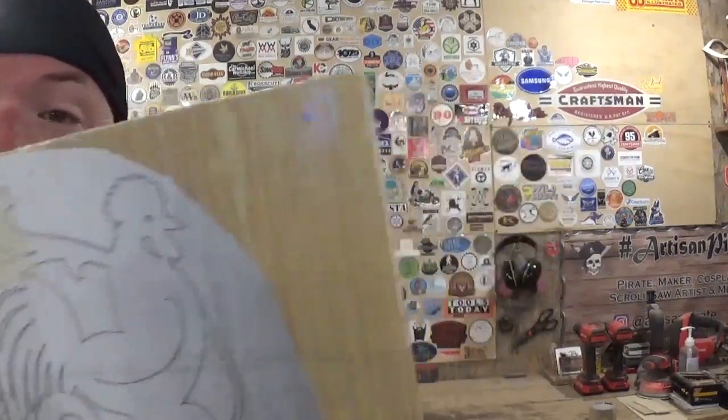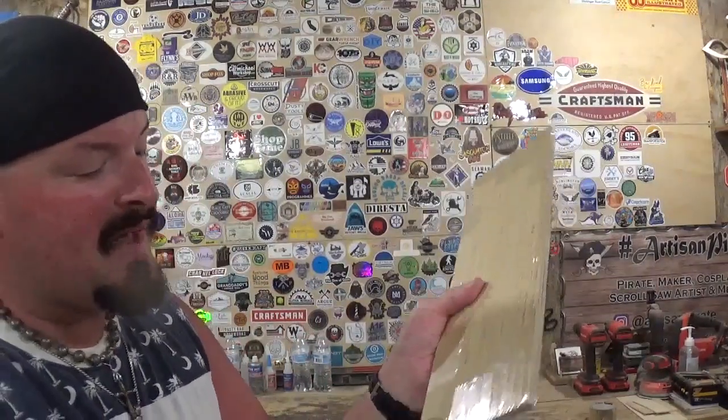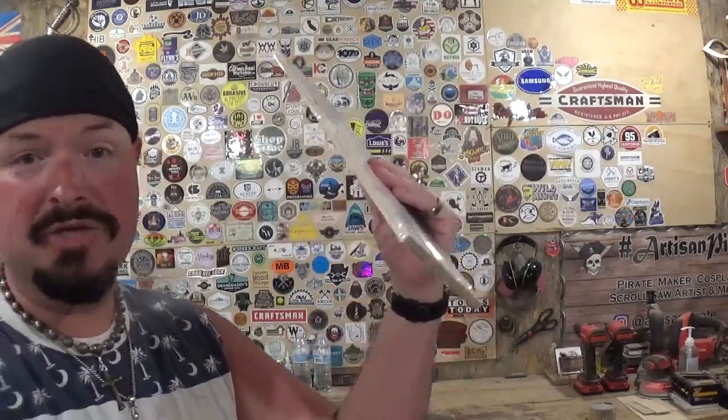I lined everything up on the table saw to get that perfect V for the corner. I attached the pattern with clear packing tape and also put some brad nails in — you can see them — coming through the back to lock everything in place. Both pieces need to be as symmetrical as possible for everything to line up, which is why we are stack cutting. I also filed down the brad nails so they don't scratch the scroll saw table. Now let's head over to the drill press to drill all the pilot holes required.